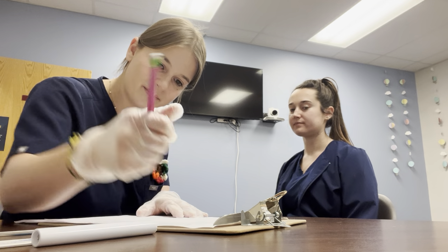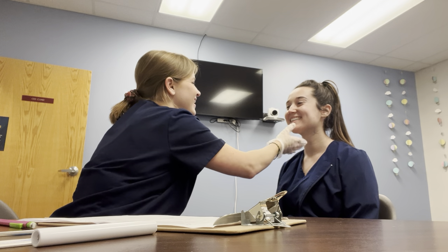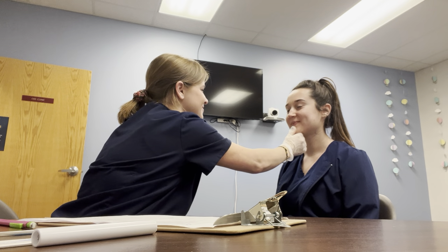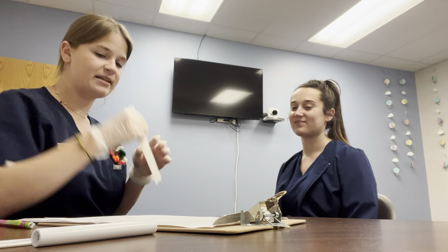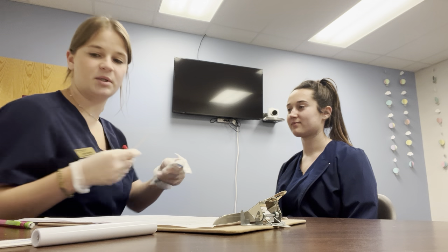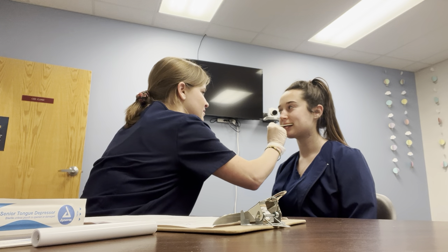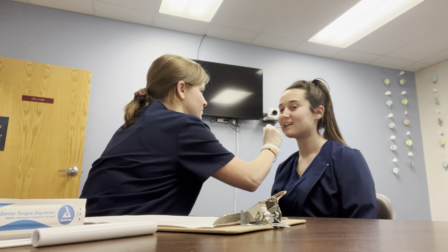Another way I'm going to check cranial nerve five motor is I'm going to check the strength. So I'm going to have you open your mouth — don't let me shut it — and then close your mouth, don't let me open it. Good. I'm also going to open up this tongue depressor and put it between your teeth on your right side — clench down, don't let me move it. Okay, on the other side, don't let me move it. Good.